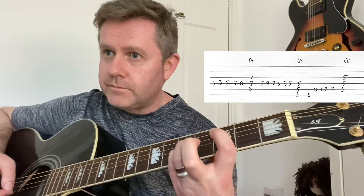So third fret of bottom A, A string open, first, second, third. Now I'm going to lead with my first finger for this reason — it leads to that C5 power chord.